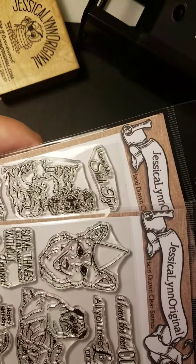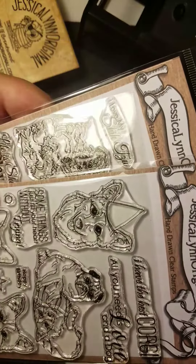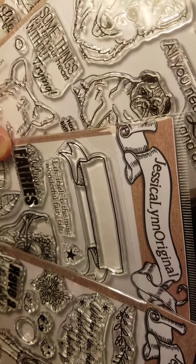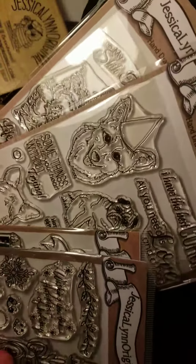In a moment I'm going to show you how to use these clear stamps. Just know they're a really great value because look at the number of stamps that you get, and you only need one block to use them. So we'll talk about this again soon.